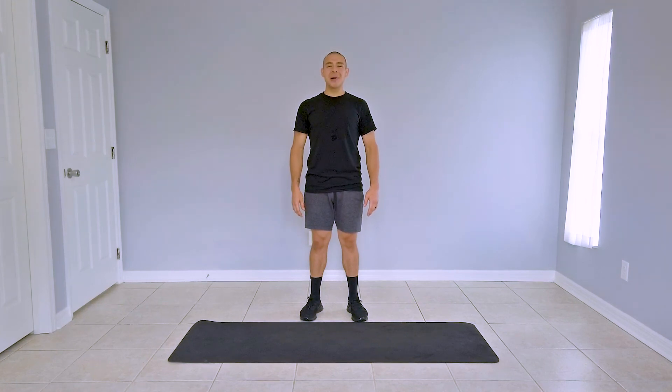Today's practice does not include a full-body stretch. If you have not stretched, take a look at the link in the description below for my latest full-body stretch routine. Get that done and come back and join us for today's practice.